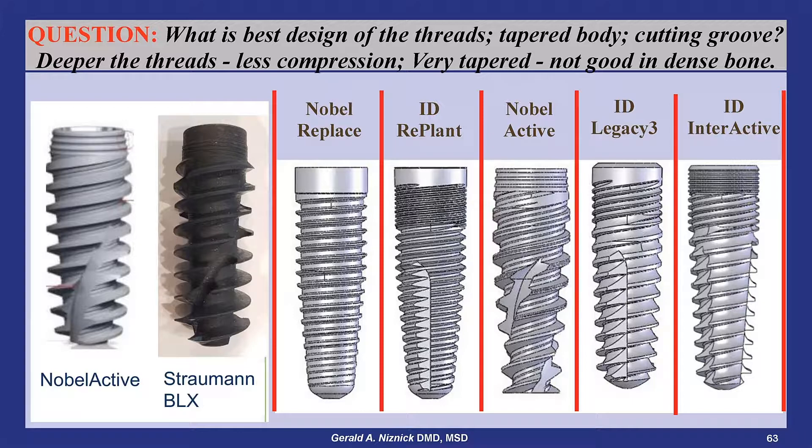Straumann recently introduced the BLX implant, designed by the same dentist that created the Nobel Active implant. The Nobel Replaced Trilobes implant, without a cutting groove, is basically the same design as it was when Nobel bought Stereos in the late 1990s.